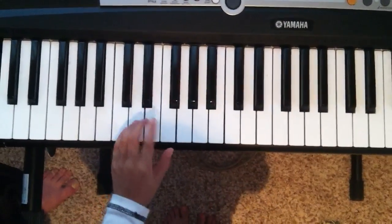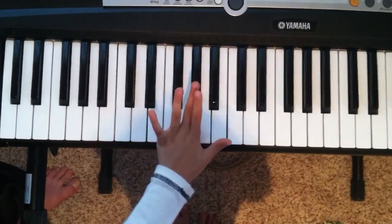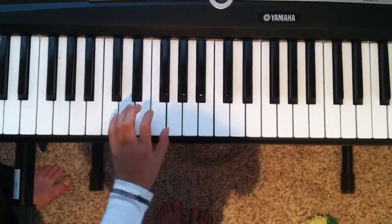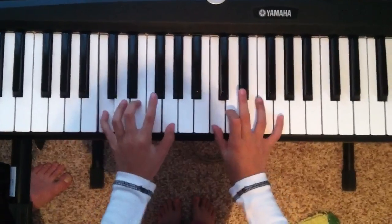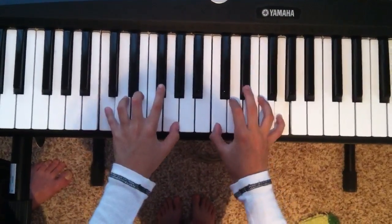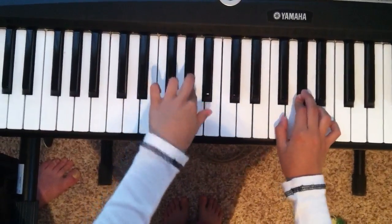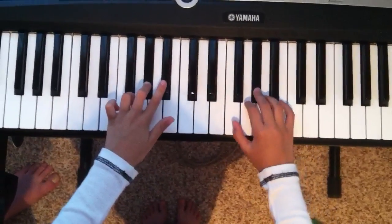The only notes you're going to be using is C, G sharp, and A sharp. Basically, you wait till the first note, and then you use the same note as the one you're doing right now, and you just keep holding it.